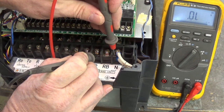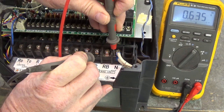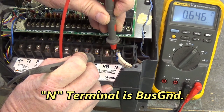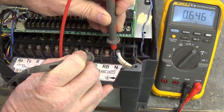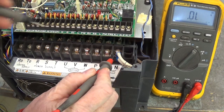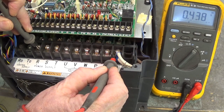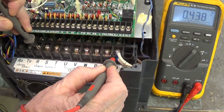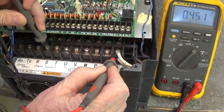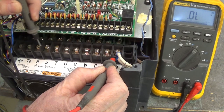We're charging up the bus cap. I've moved the red lead to N — that's bus ground — diode drop of 0.646. Now keep the red lead on N, black lead on R: 0.38. Here's S: 0.451. That's good so far — that's our three-phase bridge on R, S, and T.